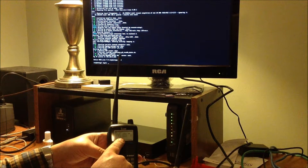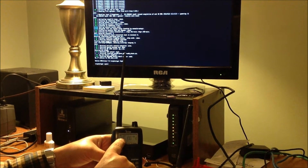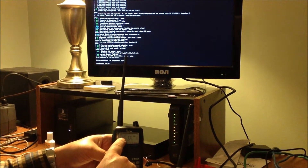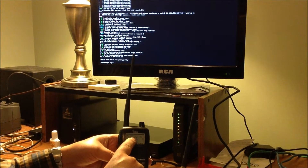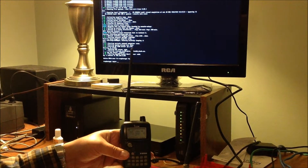I have this programmed to a simplex frequency but I have this programmed for duplex — either plus or minus with zero offset. It cannot be on a simplex configuration because this is a repeater. And you can see we've got data flowing through already.